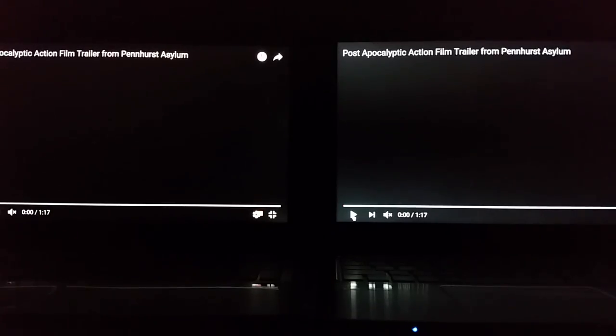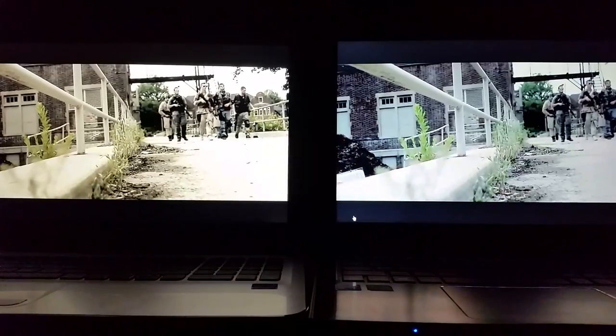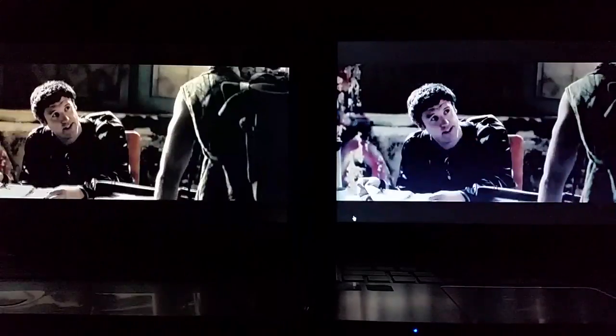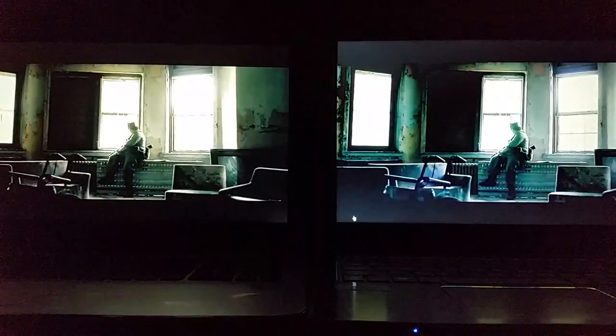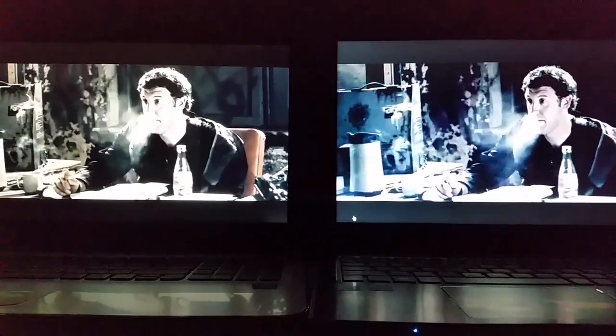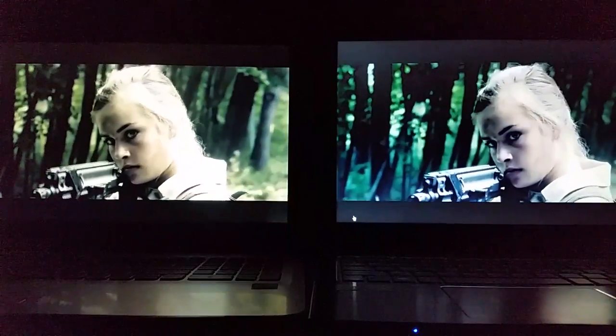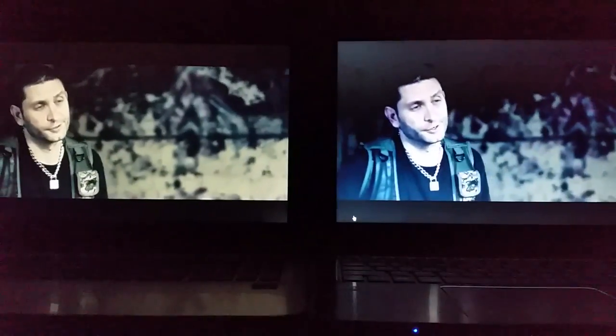Now we're going into the video part of the test. Again, HP on the left, Acer on the right. This is a trailer from the film I'm in on YouTube in HD, so you can check out the differences for yourself. In my opinion, on the left the HP colors just look correct — they look lifelike. On the right the Acer looks a little more flat, doesn't pop as much. I really like everything about the Acer — the features, the lit-up keyboard, all that good stuff — but the screen: the HP wins on the screen test. Being an actor doing a lot of video editing, the screen is really important to me. I kind of wish we could just combine both laptops, or that Acer in the future gets a better or IPS screen.